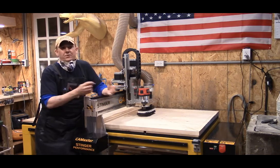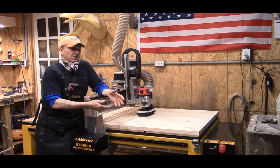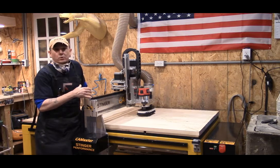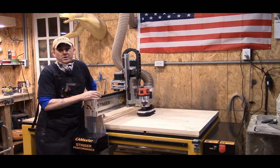Everybody stay tuned. We'll throw a little footage in, and we'll discuss when we get into the actual engraving over here on the bottom left corner. Ladies and gentlemen, you stay tuned — we have more to come.